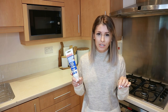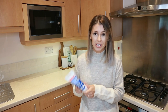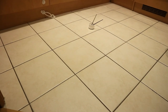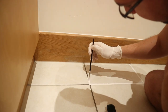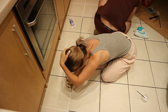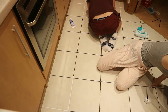Instead of using the included sponge applicator — which I'd not recommend as it's quite messy — I used slim painting brushes. You don't need anything too fancy. Just paint along the grout lines precisely rather than blotching all over the place. It makes a huge difference to the kitchen floor — it looks brighter, cleaner, and it's a super easy way to spruce up a space.